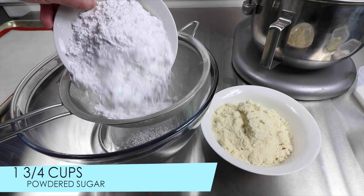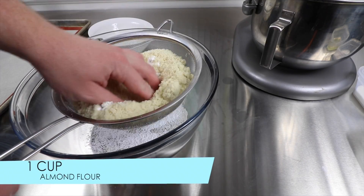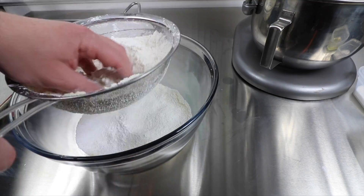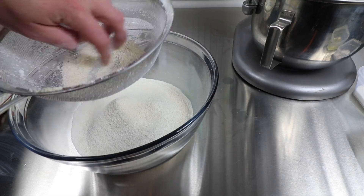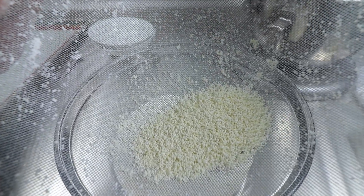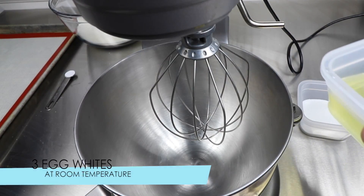Follow along and you should be able to complete this recipe and enjoy these delicious cookies. Our first very important step is to sift 1 and 3/4 cups of powdered sugar with 1 cup of almond flour to remove the lumps. Continue until it looks smooth, and discard anything that did not make it through the sieve.